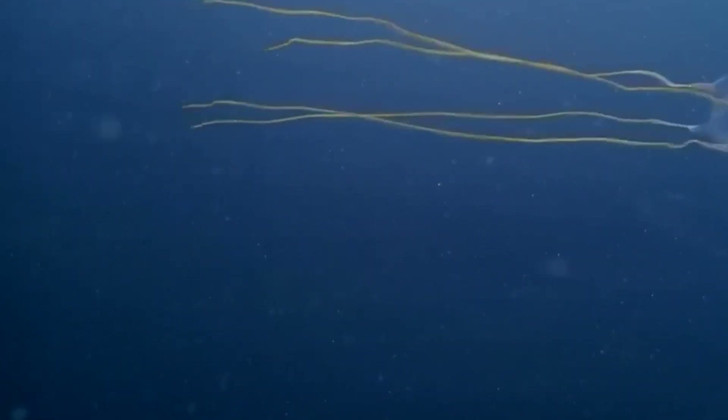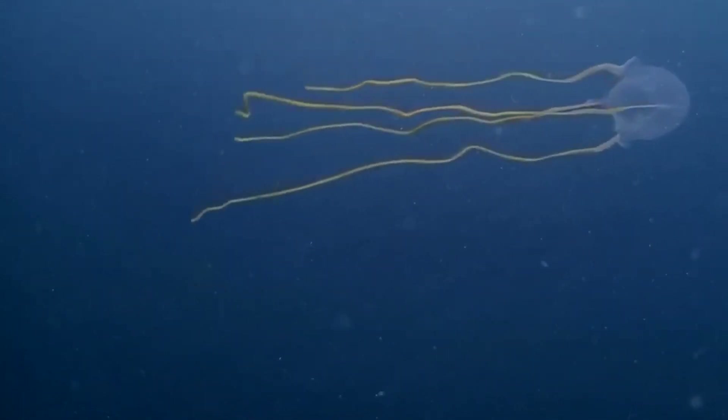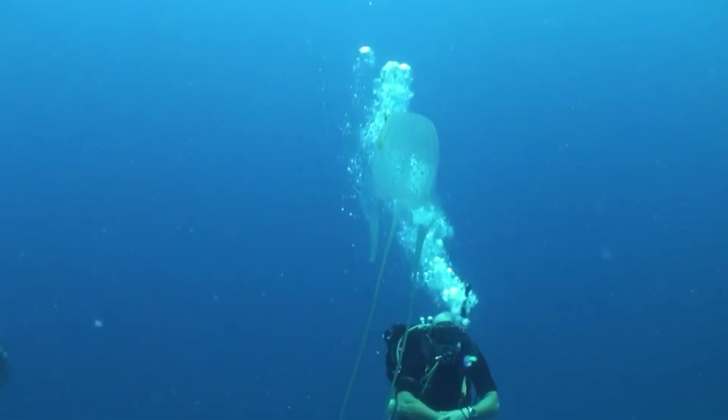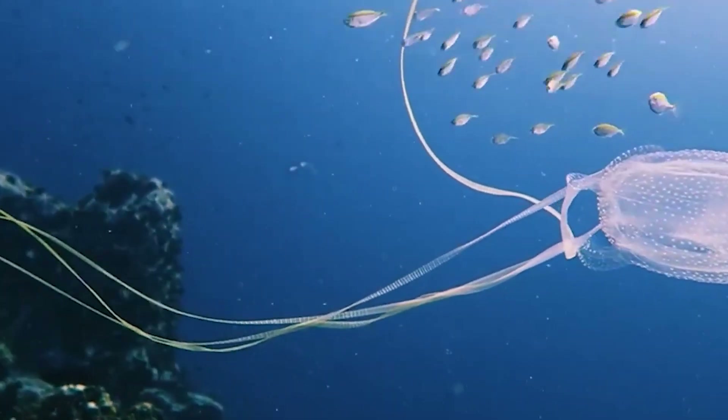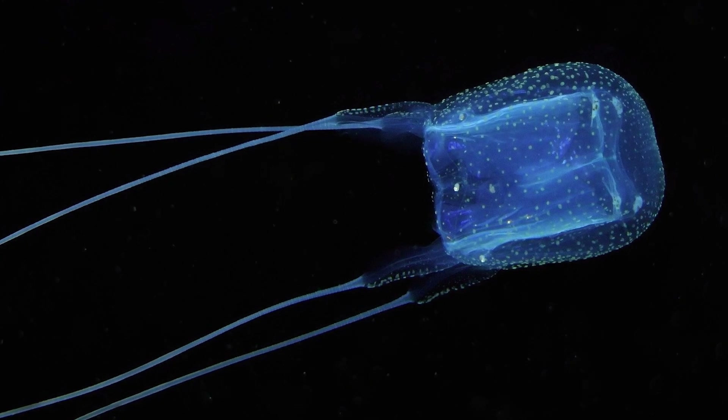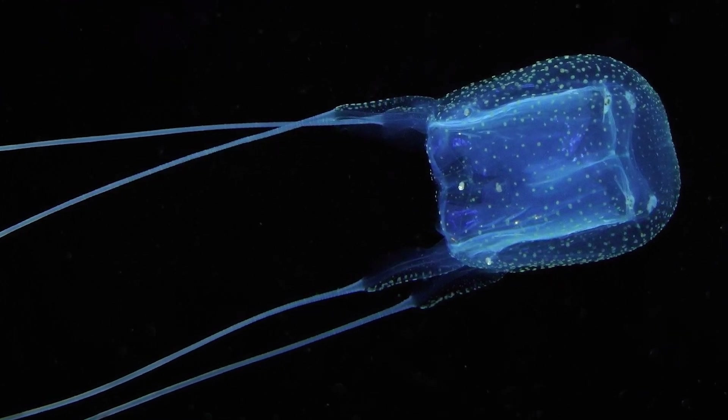Unfortunately, experts have no way of predicting the appearance of Cubomedusa in a particular area. The behavior and migrations of these creatures are insufficiently studied. Standard methods are poorly suited for their research because Cubomedusa are almost transparent and rarely form clusters.